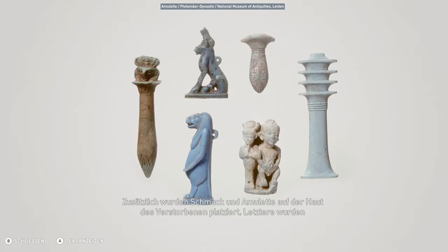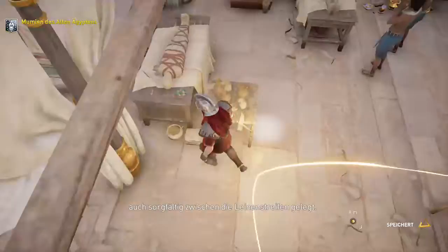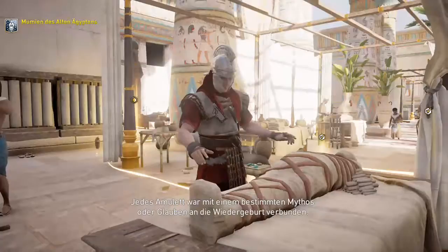Zusätzlich wurden Schmuck und Amulette auf der Haut des Verstorbenen platziert. Letztere wurden auch sorgfältig zwischen die Leinstreifen gelegt. Jedes Amulett war mit einem bestimmten Mythos oder Glauben an die Wiedergeburt verbunden.